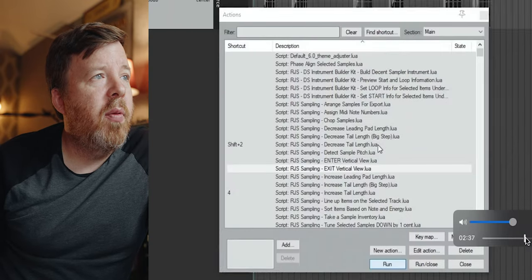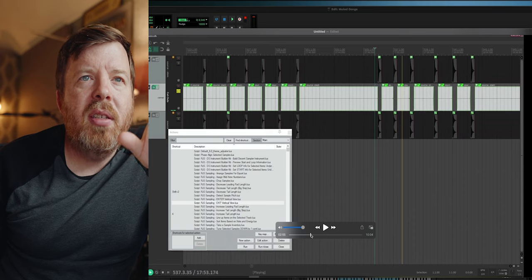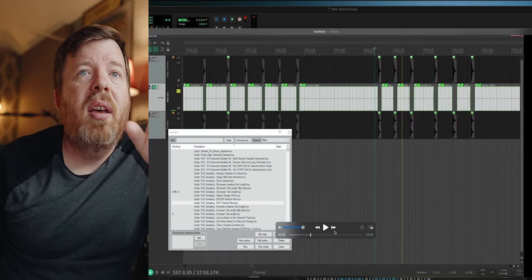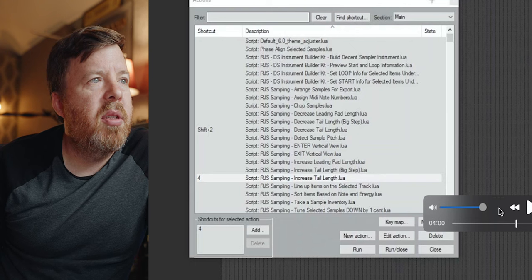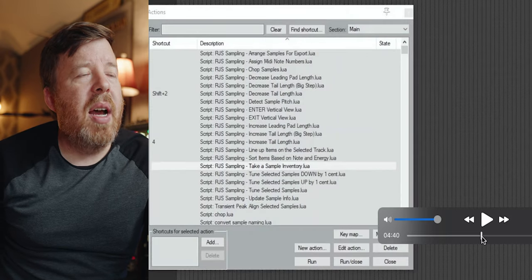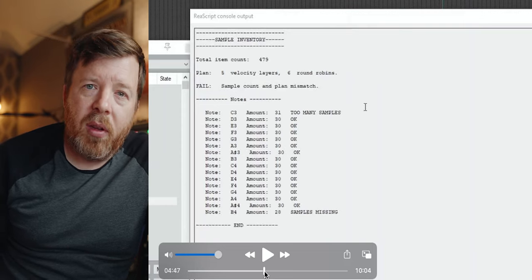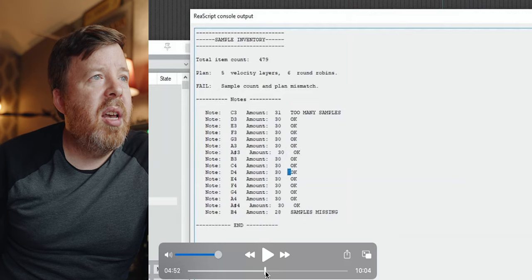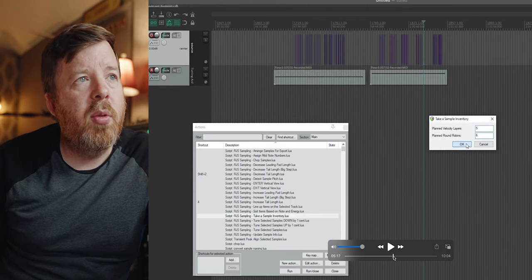He ran a script to exit that vertical view, and this is where he adjusted the sample tails. He soloed and boosted the cutout tracks by 24 dB in order to hear the tail ends of the gong sounds clearly. He selected all the cutout pieces — the items need to be selected for the tail adjustment — and ran the increase sample tail script a few times until the gong tails disappeared. He's doing something to manipulate the tails — you can see he ran the increased tail length scripts. What he's doing here is adding a MIDI note to these groups. This is before I split the samples into left-hand and right-hand — basically just separating the center and the outside and giving them MIDI notes.